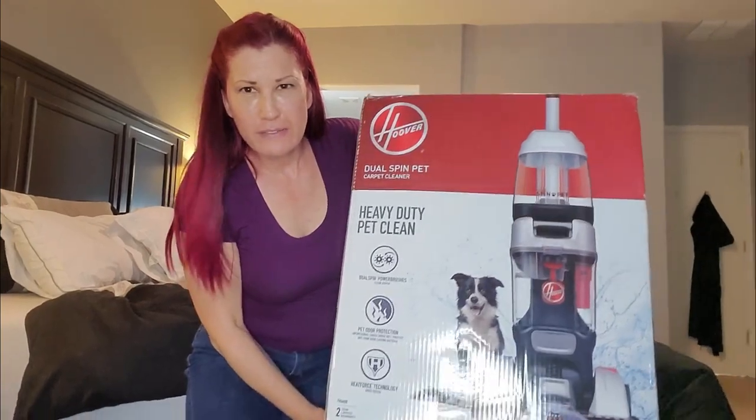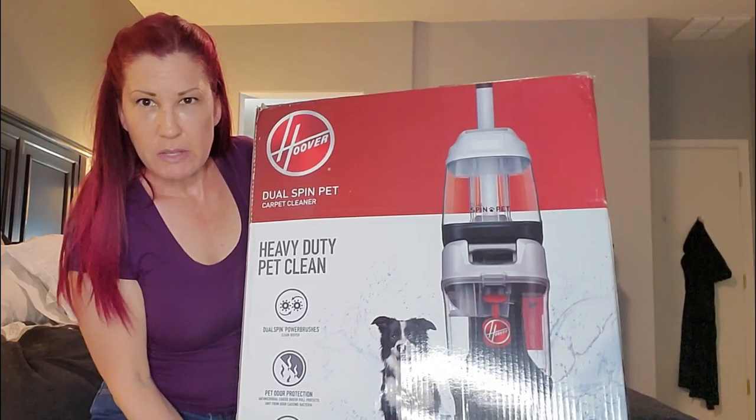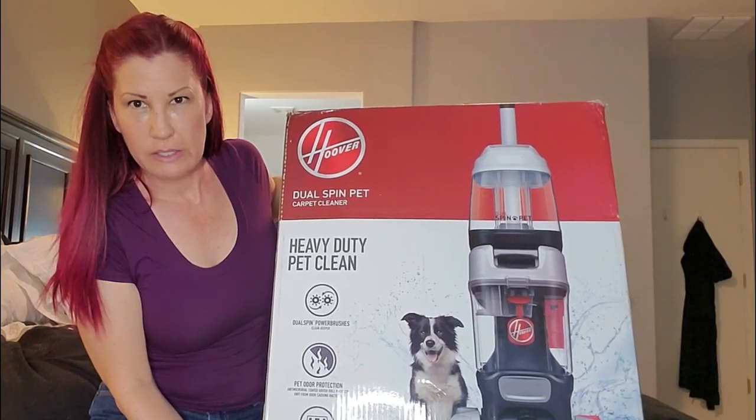Hey everyone, it's your girl Melanie, and this week I'm going to be reviewing this brand new product — this is the Hoover Dual Spin Pet Carpet Cleaner. I was given this product complimentary to review, so I did not pay for it. However, I am not getting paid to make this video and I'm going to show you my honest opinion of the Hoover Dual Spin Pet Carpet Cleaner.